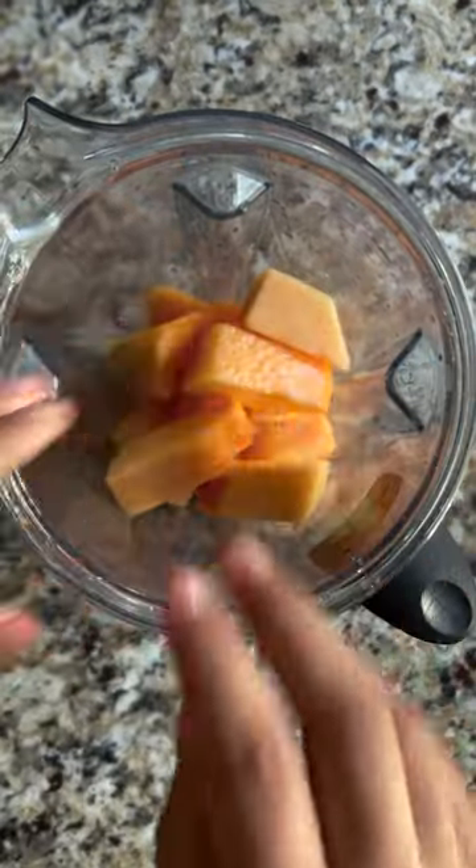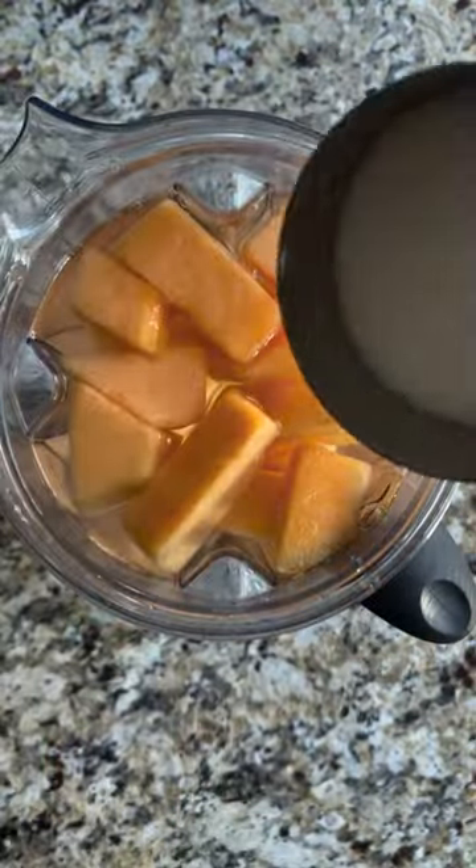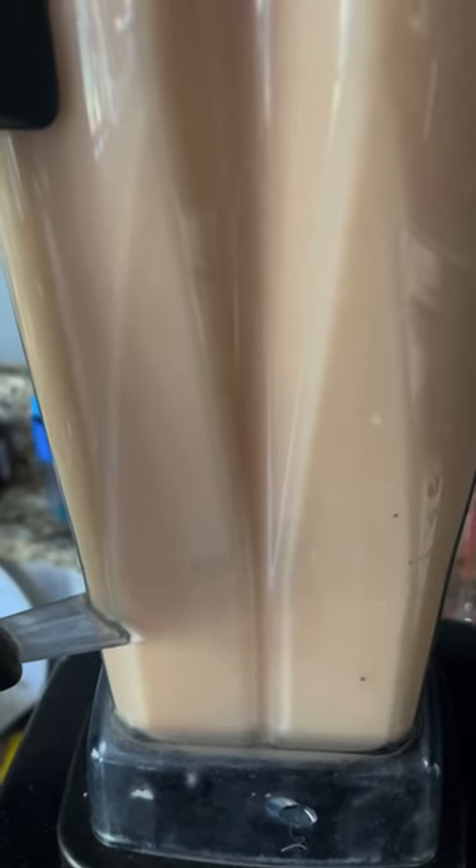Place the melon in the blender. Add water and sugar, and blend until smooth. Pour into a large pitcher and serve over ice.